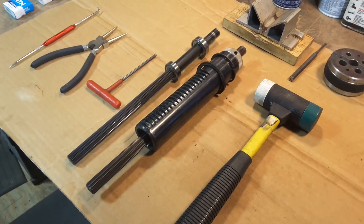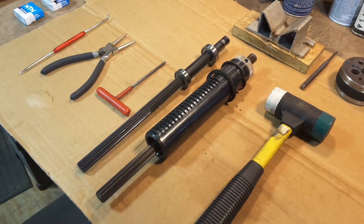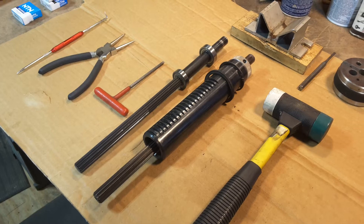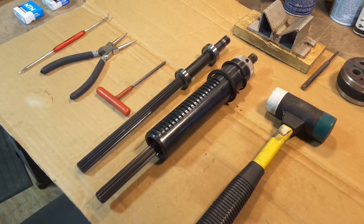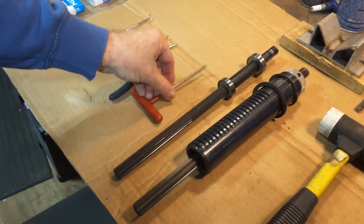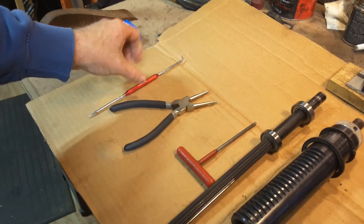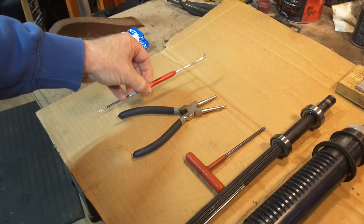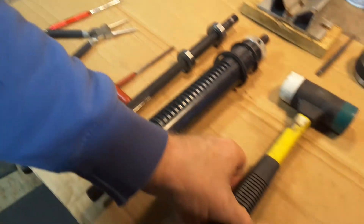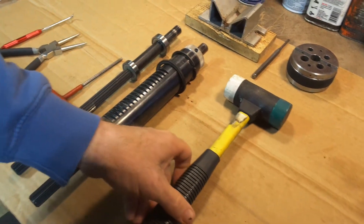Hi, this is Jacob Anderson and this video is going to be about inspecting your quill bearing or bearings. Taking it apart is pretty easy — there's just a few tools you need: your standard Allen wrench, some snap ring pliers, you might need a dental pick, and you need a nice soft mallet so you don't wreck your metal.